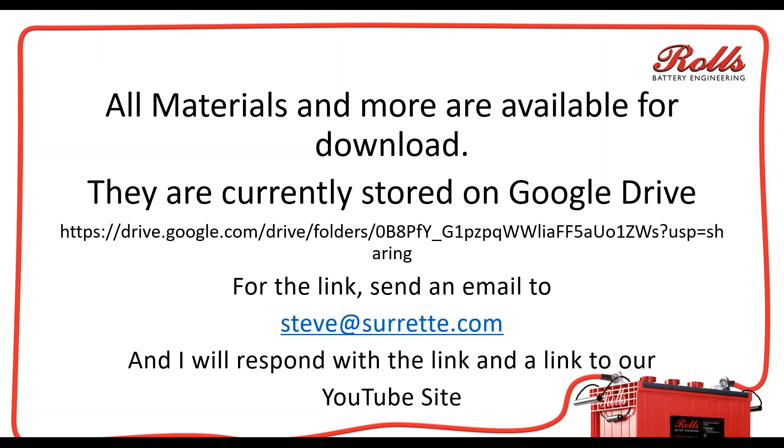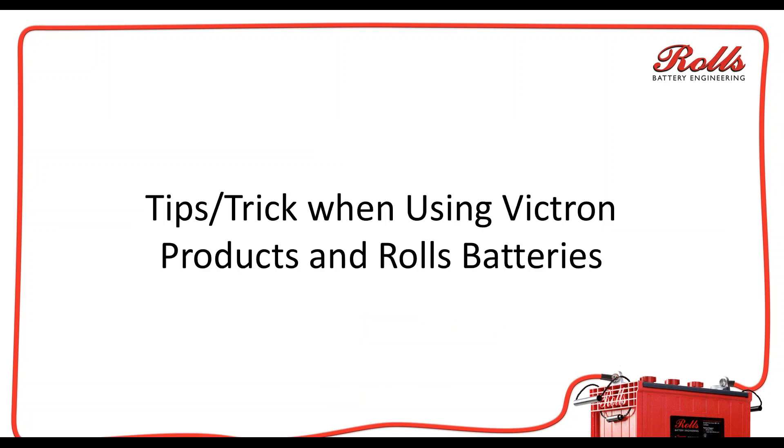Of course, if you already found this, you probably already have a link to our YouTube site. Anyway, today what we're going to talk about is some tips and tricks when you're using Victron products and Rolls Surratt batteries.